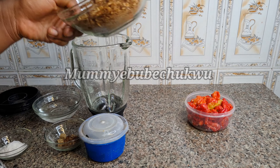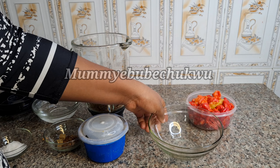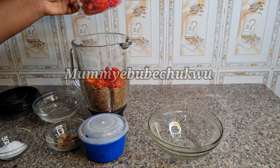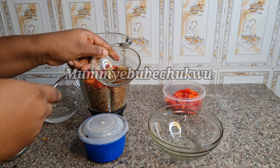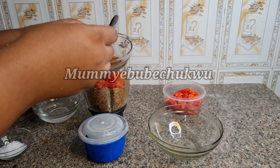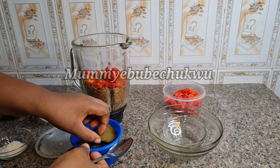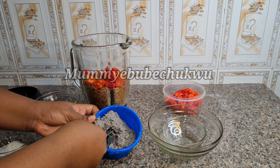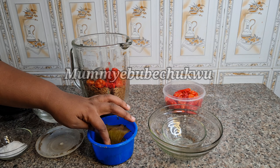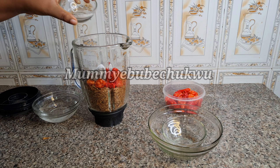Now I want to make the sauce. I've added crayfish to the blender, scotch bonnet pepper — please don't add too much so it won't be too peppery — black pepper, and a seasoning cube to increase the taste, because the dried black pepper gives a very unique taste to your squash sauce. I'm also adding ogiribo, which is also called locust bean — this is fermented locust bean — along with salt and a little water.